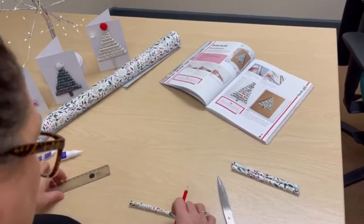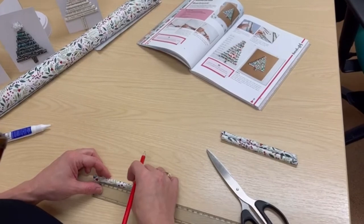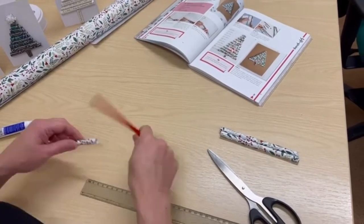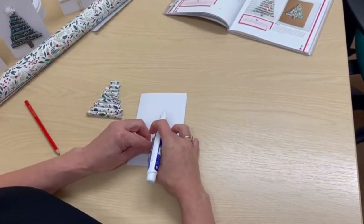Next, you need to measure and cut the tubes in centimeters, starting with the smallest which is one centimeter and going up to nine centimeters. You should then be left with nine tubes that go up in size.